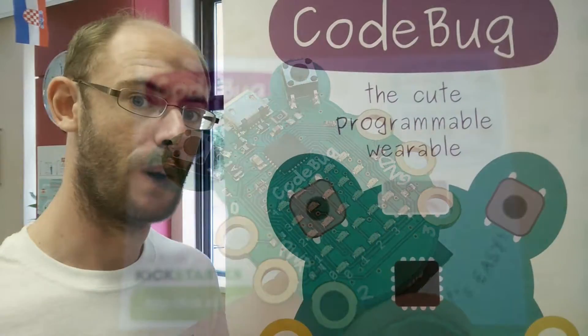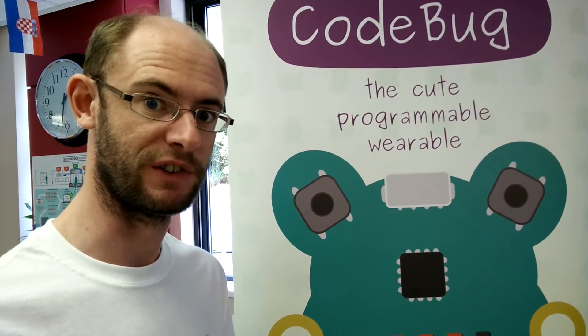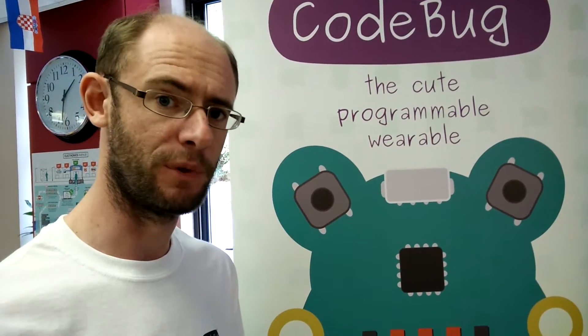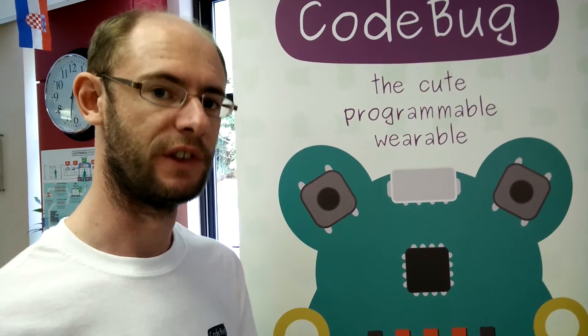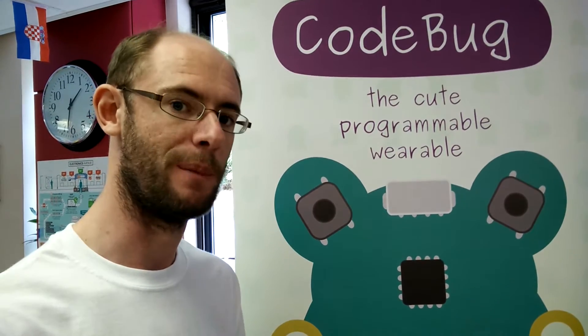The idea came from when we were doing workshops with Raspberry Pi. We created PiFace and that was really successful. But we were finding some people were having to spend time setting up the Raspberry Pi and installing it. The nice thing about this is you don't need to install it, you don't need any complicated software — it all just works straight from the web browser. And because it also works with the Raspberry Pi, that's the next step.